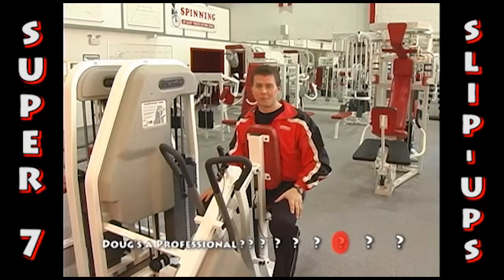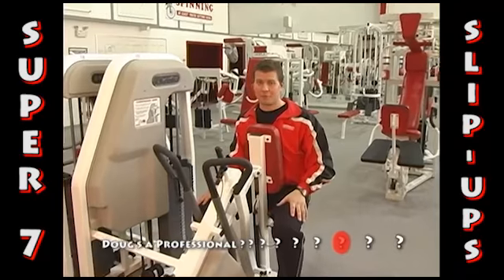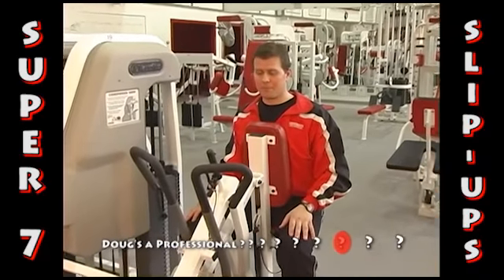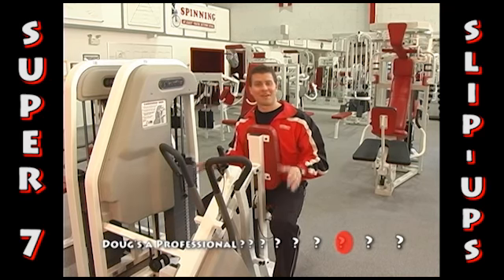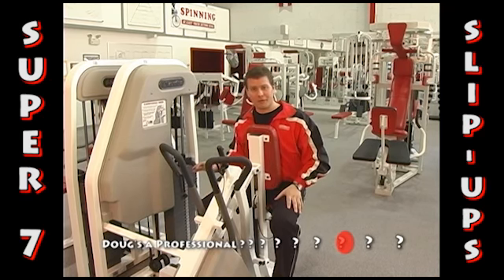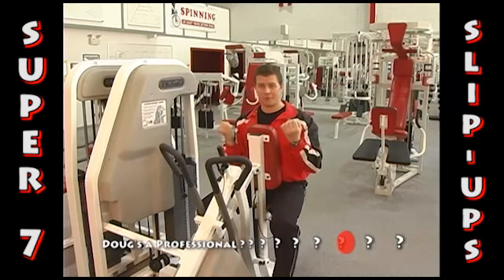It's time for our third exercise for pull day. We're trying to work the back, biceps, and rear delts. We've already done the pull down and the vertical grip pull down.